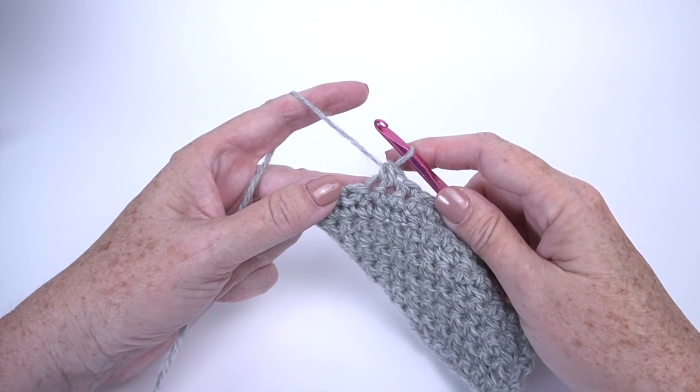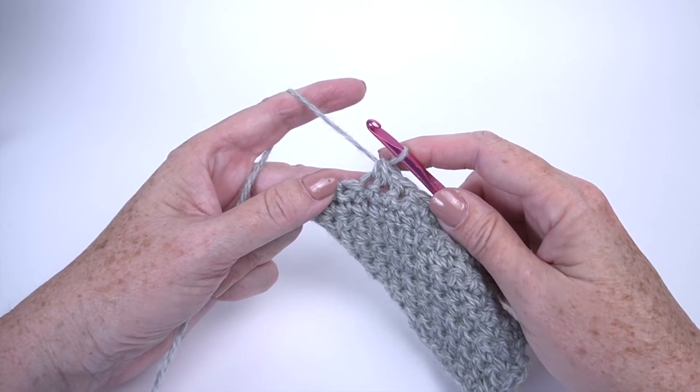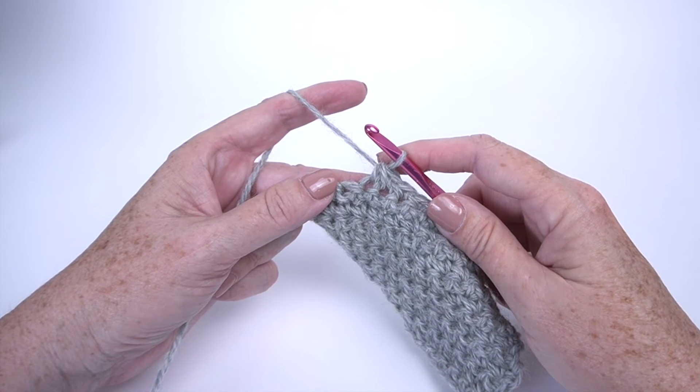And that's all there is to that. Thanks again for joining us at the Good Housekeeping Stitch Club from Yarnspirations.